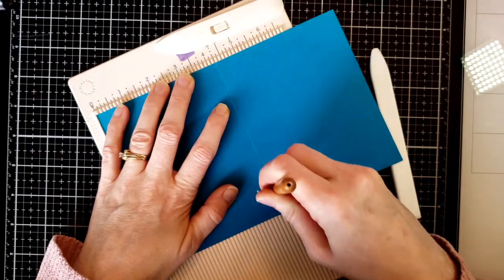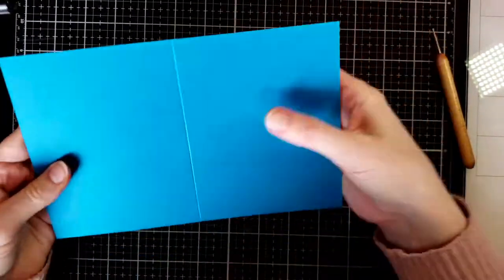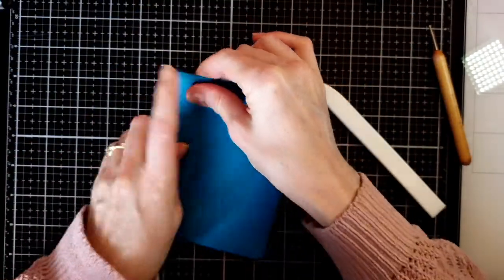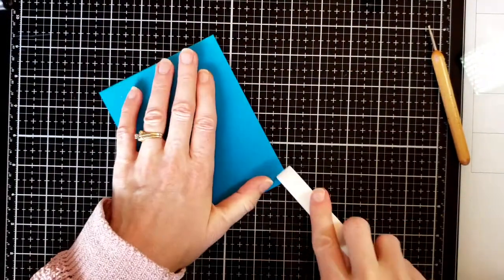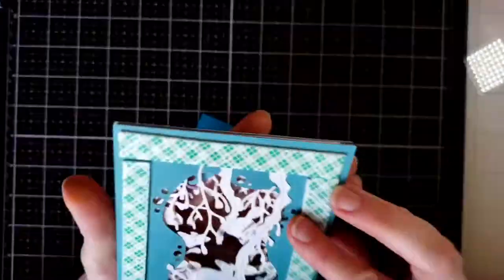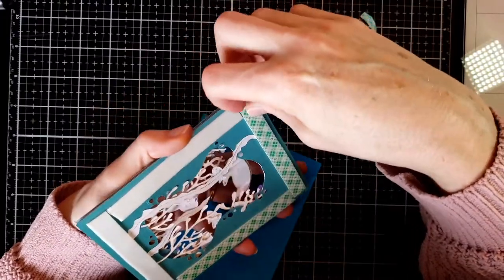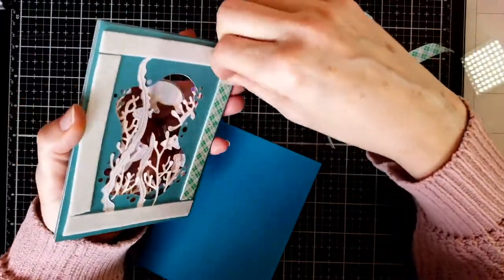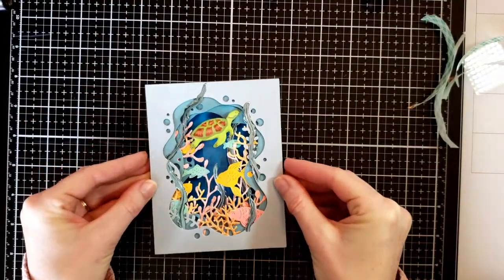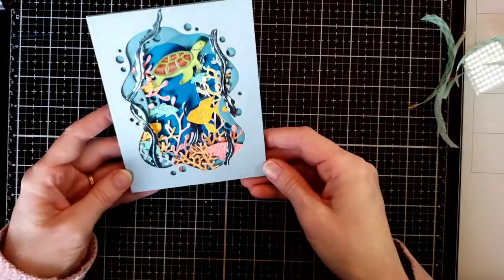Now it's time to mount the card on a card base. I take a matching deep blue A2 size card and create the card base — I always make my card bases as I go, using the same size but changing up the papers and colors. I align the last panel with the foam mounting tape onto the card base, and there you go — a beautiful coral reef scene created with all these beautiful new dies from Memory Box. See you next time!